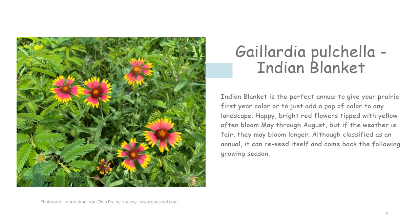Indian blanket is the perfect annual to give your prairie first year color or to just add a pop of color to any landscape. Happy bright red flowers tipped with yellow often bloom May through August, but if the weather is fair, they may bloom longer. Although classified as an annual, it can reseed itself and come back the following growing season. This annual prefers full sun and is very heat tolerant, reaching heights anywhere from one to three feet. This is the first time I have winter sown an annual plant, so I will probably also start some indoors a few weeks before our last frost to guarantee I have plants in 2023.